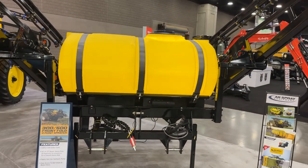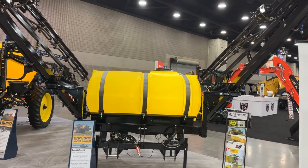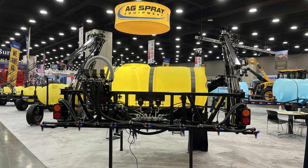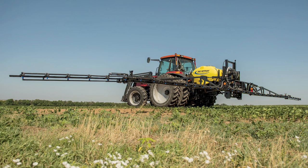The AgSpray Equipment three-point can also be installed with a foam marker unit for field guidance, or easily configured with a field computer for electronic guidance. Find out more about this unit on our website or by reaching out to your local AgSpray Equipment dealer or location. AgSpray Equipment — the leader in liquid application equipment, parts and accessories.